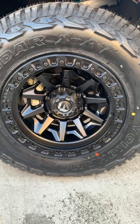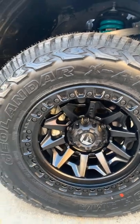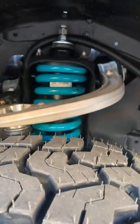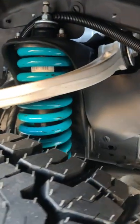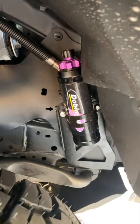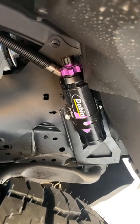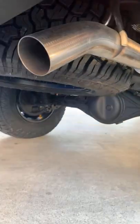We'll start here — we've got a set of 17 by 9 Fuel Vector rims with Yokohama Geolandar all-terrain tires. Moving in behind, we have a set of Ironman upper control arms and then Dobinson MRA fully adjustable damping setting suspension, which should allow for a bit of fine tuning when hitting those corrugated roads up at the Cape.